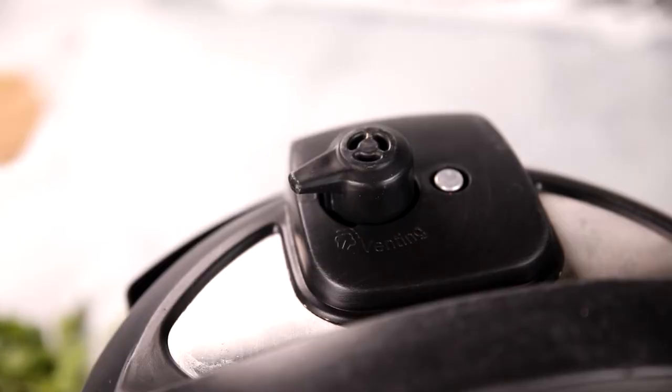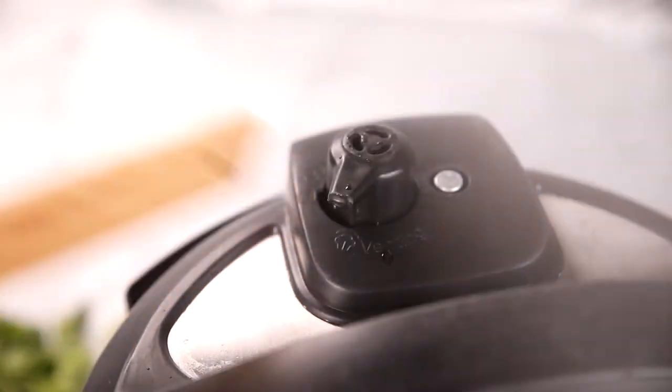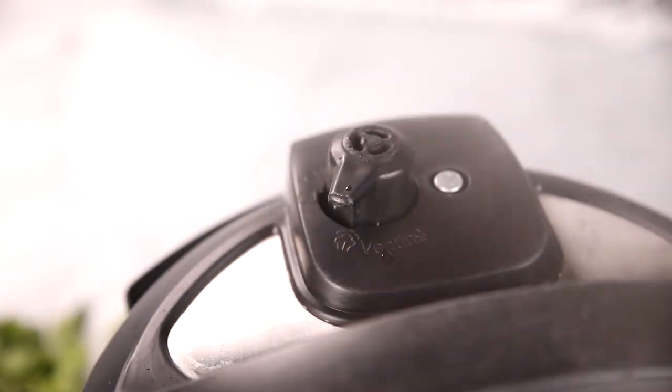Once the cooking time has elapsed, this is one recipe where we want to do a quick release of pressure. We don't want our cauliflower to overcook, and since we're not cooking meat, we don't have to worry about anything seizing up or becoming tough. To do a quick release, stand away from the vent knob and use the long end of a wooden spoon to hit the vent knob from sealing to venting. It'll take a minute or two for pressure to fully release, and then once pressure has released, open up your inner pot.